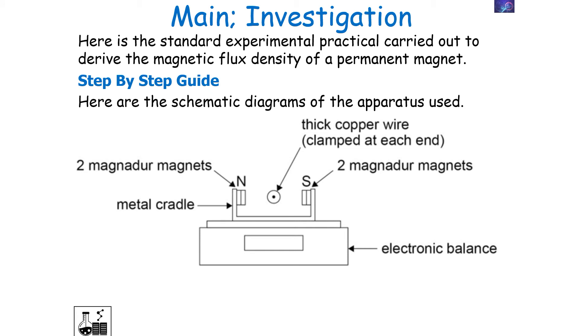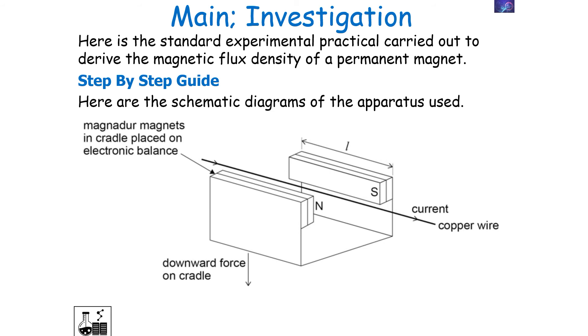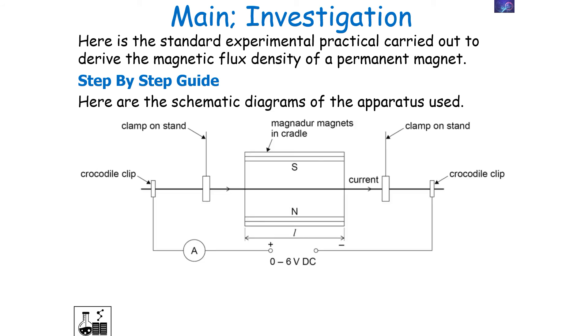Here are schematic diagrams of the apparatus used. We have our permanent magnet produced with Magnadur magnets attracting each other on a metal cradle, with a thick copper wire clamped at each end in between the two. The magnet is then placed on the electronic balance, as shown in this particular diagram.